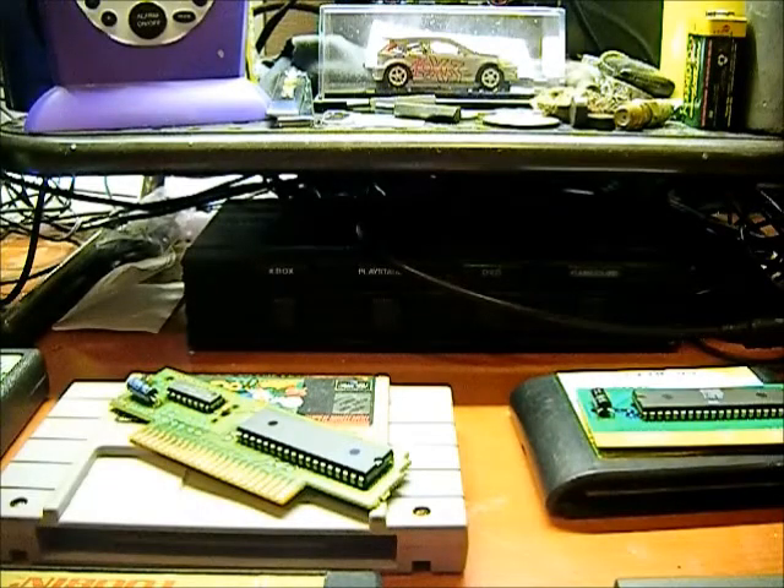I've had a few requests to show what the insides of some of these retro cartridges look like. I had a few that were junk cartridges that I took apart. None of the cartridges I'm going to show have been taken apart — they're from my personal collection, so only junk cartridges were sacrificed to make this video.